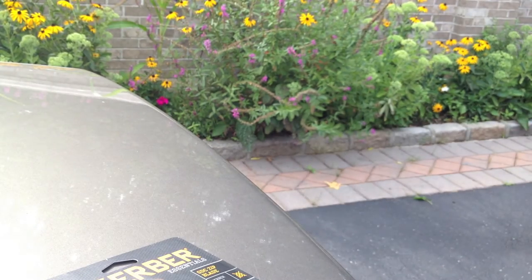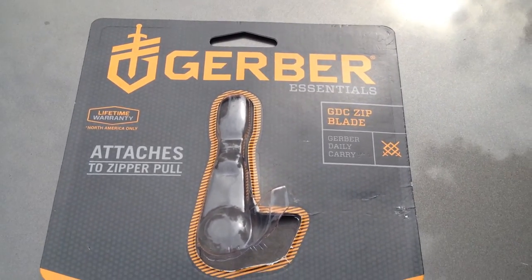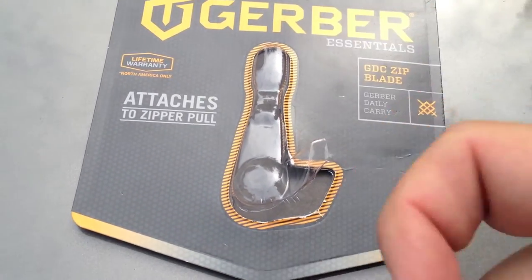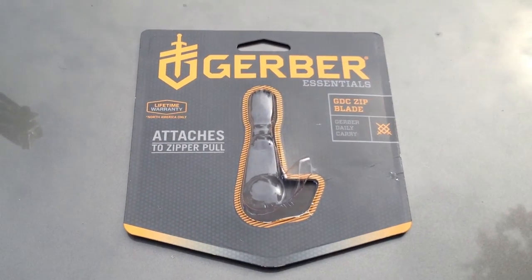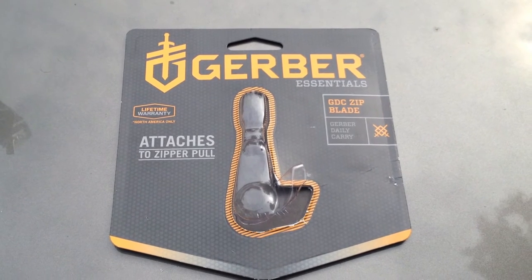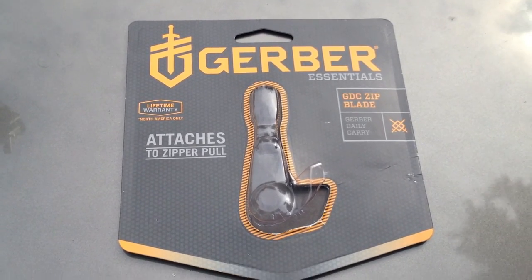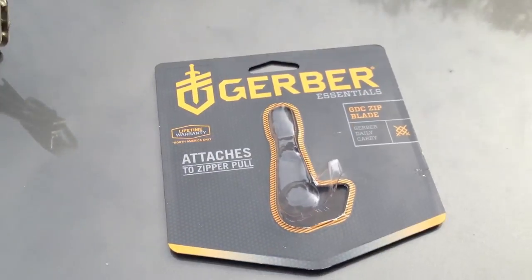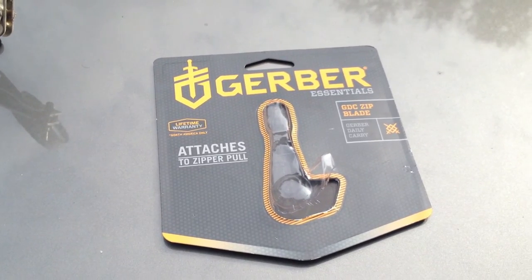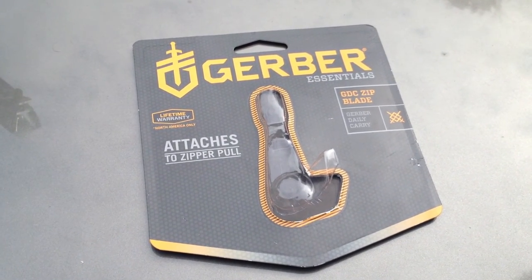This is made by Gerber — the GDC line. They make a number of other things in that line, like a little hook knife for cutting seat belts, whistles, and other items. GDC is kind of like EDC but Gerber-branded. It's not bad for eight bucks — you really can't go wrong. I ordered an extra one and I'm going to mess around with it, maybe make a necklace out of it. Thanks for watching and have a good day!